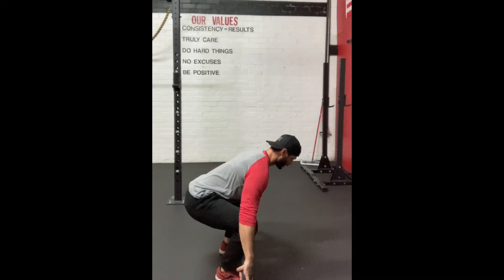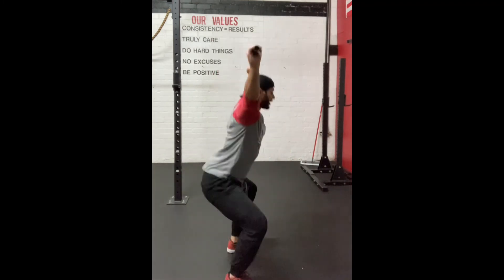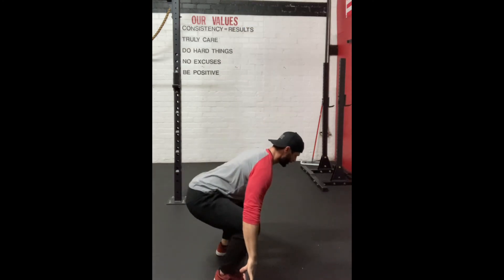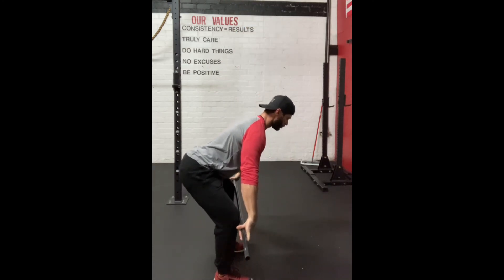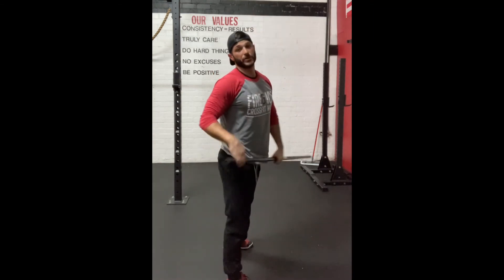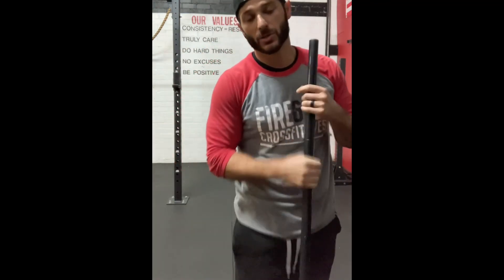Control, control, control — pull the bar in, jump, catch. Step to finish the movement. Reset and again: control, control, control, pull the bar in, jump, catch. Then you'll do the same thing — hit that half squat, hit that full squat. That's a quick way to teach the snatch or learn the snatch.